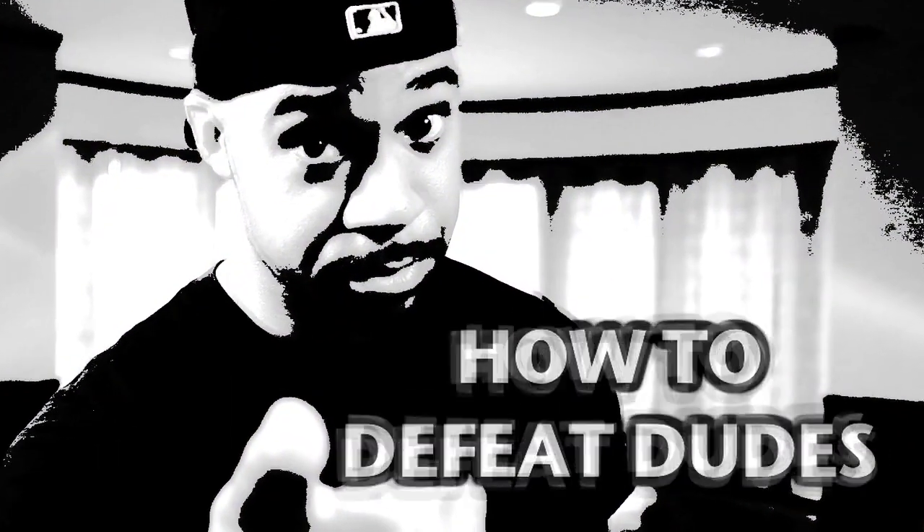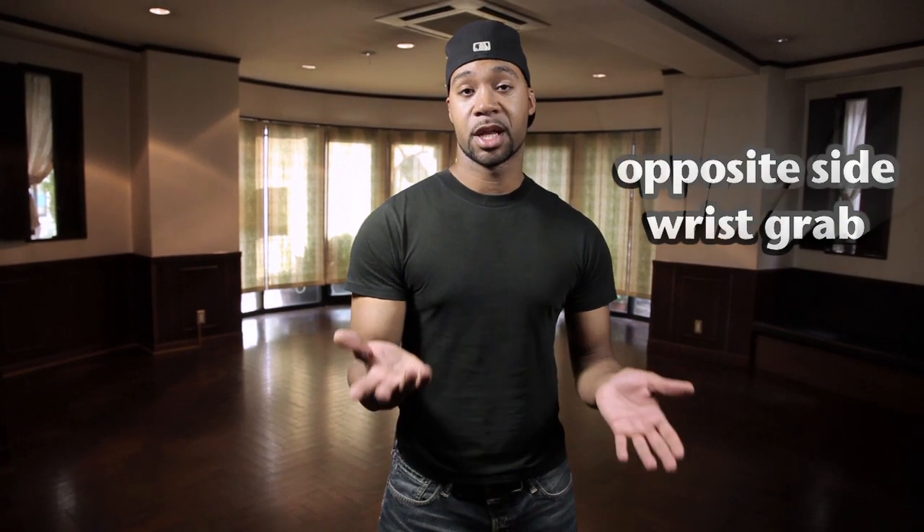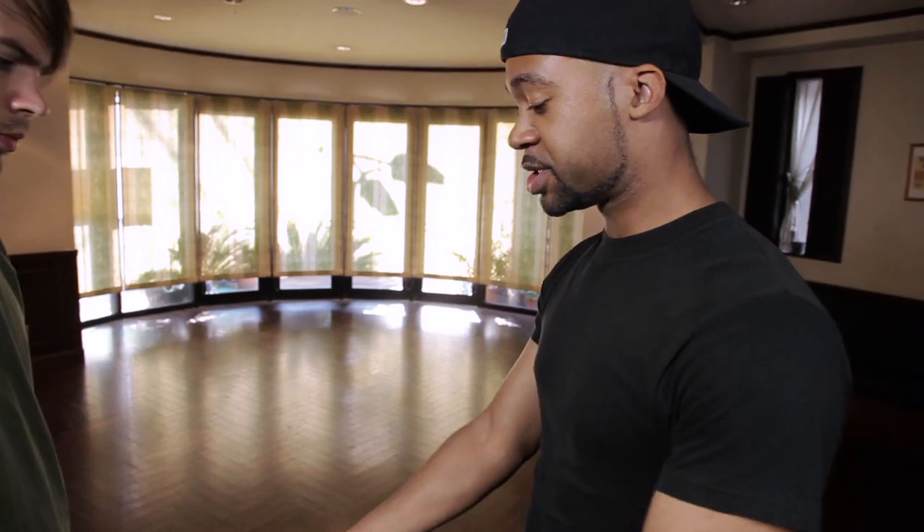This is Chuck Johnson, and in this show we're going to be dealing with opposite side single hand wrist grabs. The last show dealt with same side wrist grabs — this time we're going to deal with a grab from the opposite side. Let's take a look.